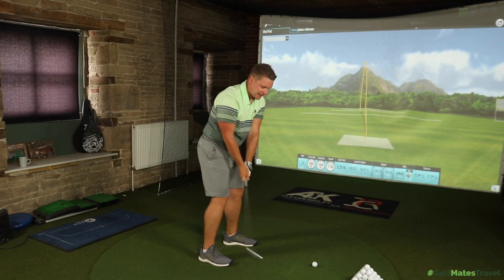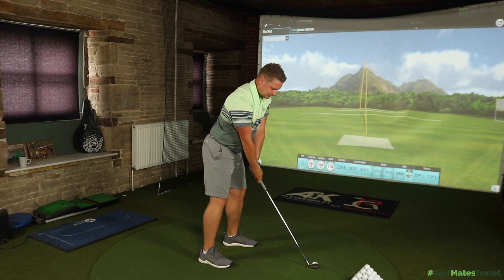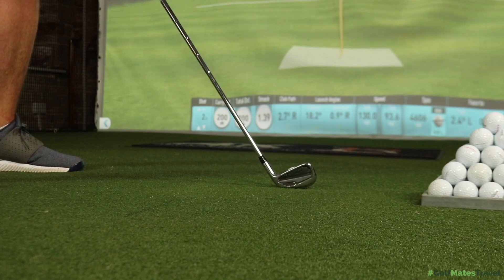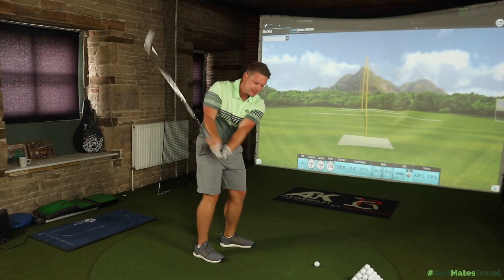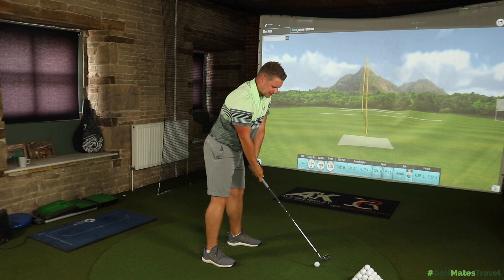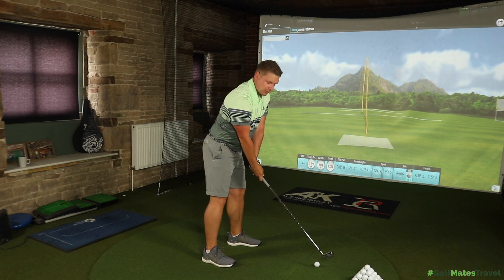Moving up into the long irons with the 5 iron — this thing looks really small for a cavity back, which is what it's aimed at. It's for people who want a little bit of forgiveness and tour-inspired looks but still need that help. Titleist have always made very good players irons, but at times could be accused of making irons for too good a player. Now with five irons on the market they're pretty much guaranteeing they'll find one for your golf game. Comment below — what is your favourite Titleist iron that you're looking forward to trying the most?